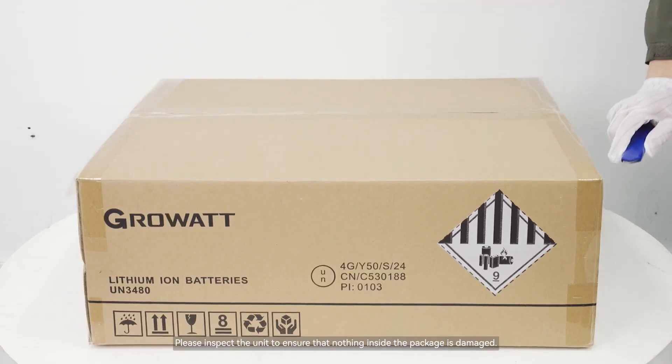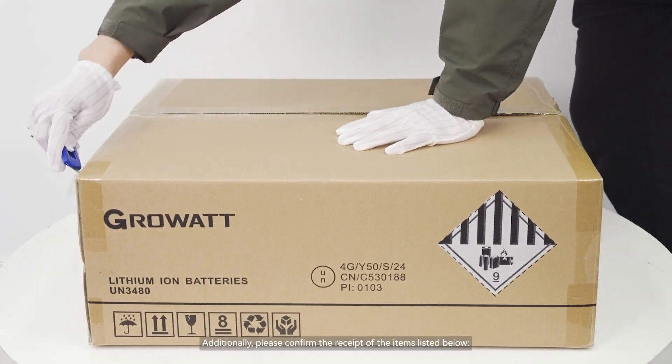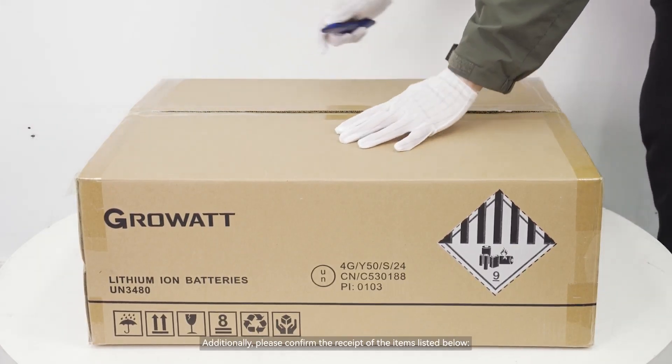Please inspect the unit to ensure that nothing inside the package is damaged. Additionally, please confirm the receipt of the items listed.